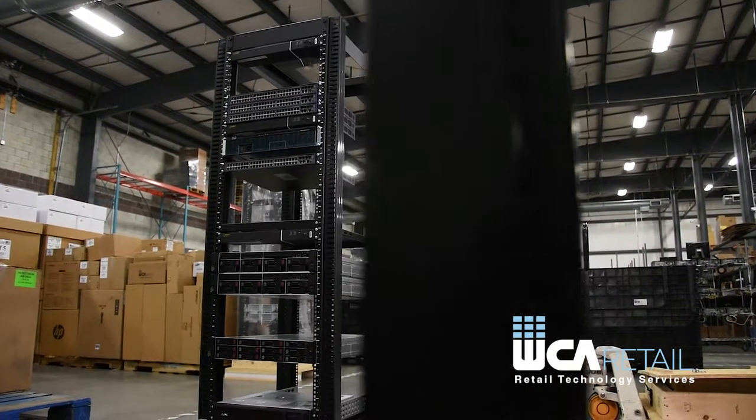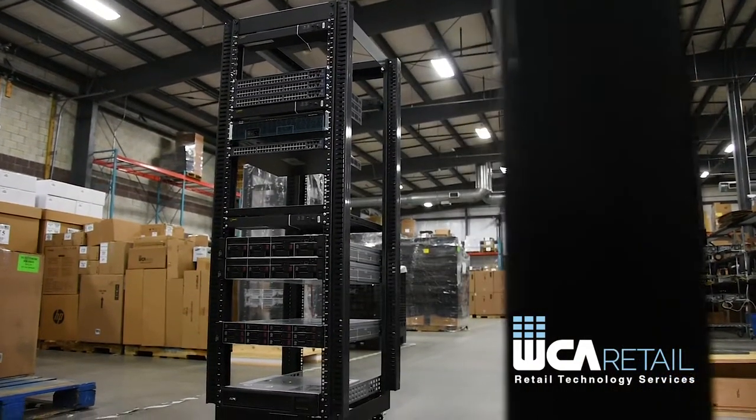You may have to tip it, lift it, and then stand it back up to get it through. This may become a challenge when your rack is fully loaded with servers and equipment. That's why WCA Retail developed the 37U rack with its custom rack pallet system to get around this challenge.